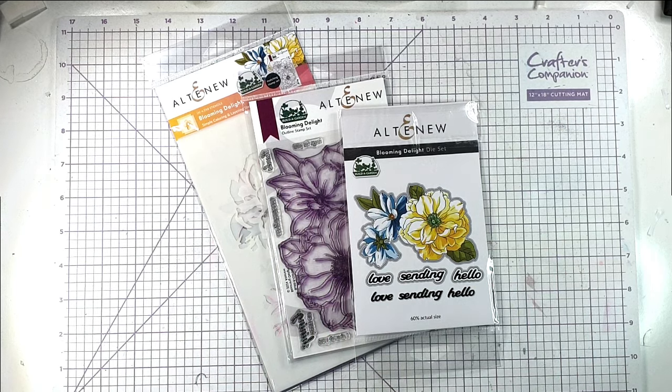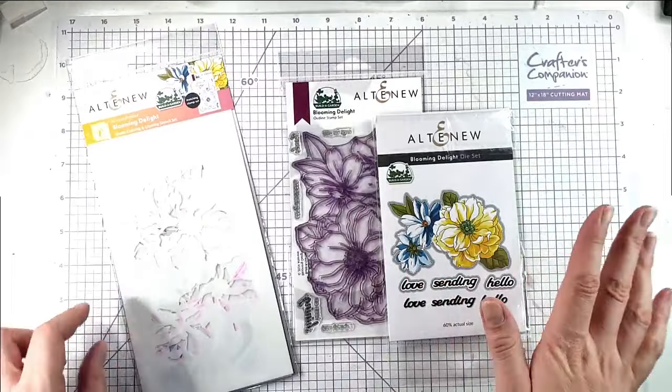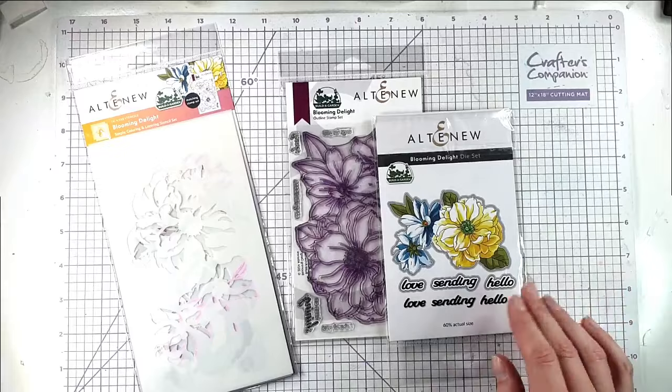Hello and welcome to Sarah's Stampin' Retreat. Today I'm going to be using this Blooming Delight bundle from Altenew and I'm going to be trying some kind of rainbow inking. Normally when I use these layered stencils I go from light color to bold color, but this time I thought I'd try using completely different colors and we'll see what we come up with.